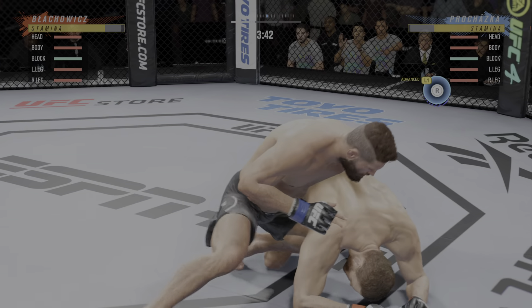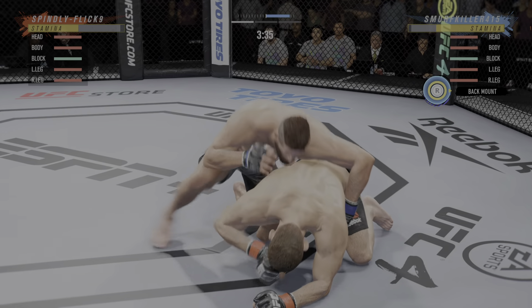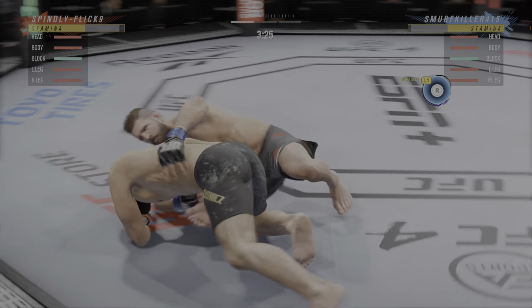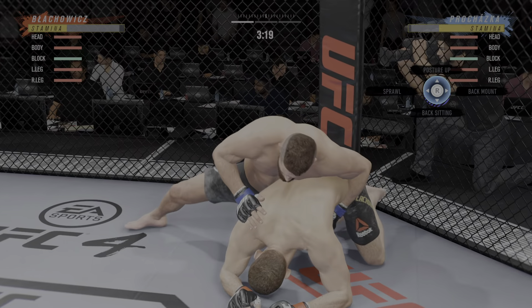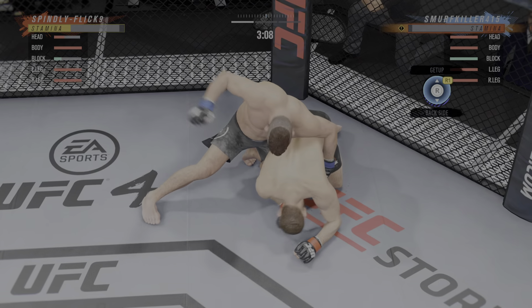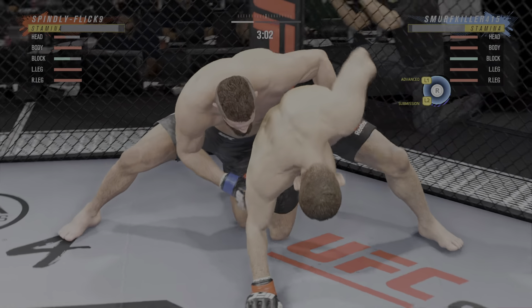The ground and pound is on point. This could very well be the beginning of the end. We've seen some really good ground and pound fighters, but this man is as good as any you've ever seen. He continues to manhandle up here on the ground. Man, how fun is this to watch as he continues to dole out damage with the ground and pound.